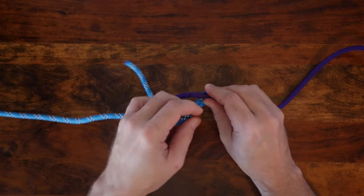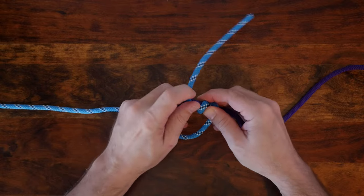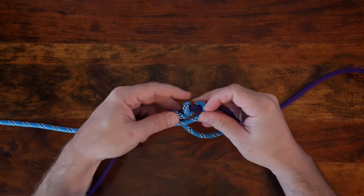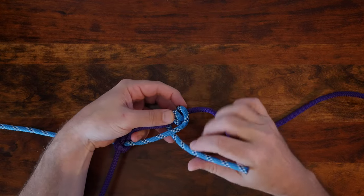It's important to note that the knot demonstrated here isn't the adjustable bend featured in the Ashley Book of Knots. Instead, this is a knot that was devised in 1982 by fellow Canadian Robert Chisnell, who is a Canadian climbing guide.